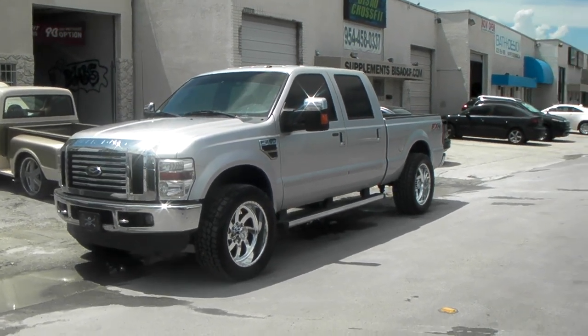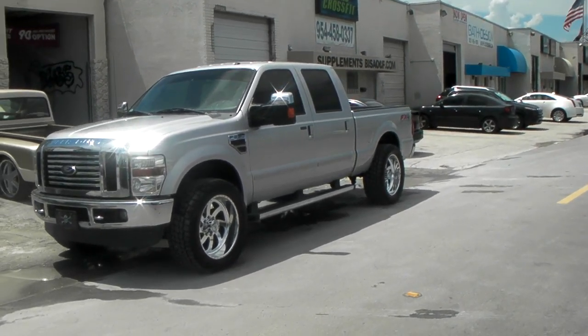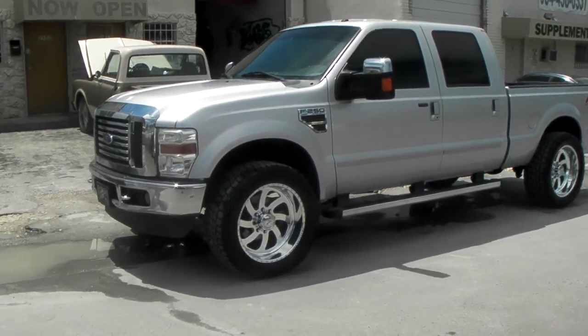Today we're looking at a 2010 Ford F250. Got the American Force Blade wheels on here, all polished, 22 by 10. Lifted offset with a 325/50/22.